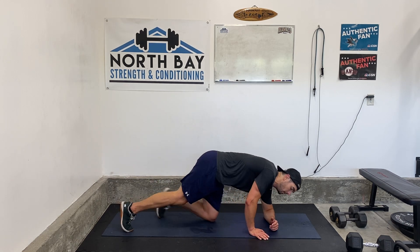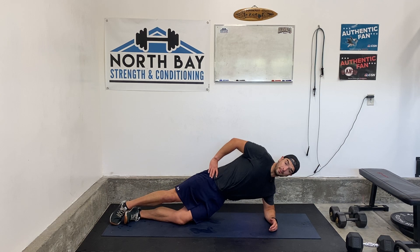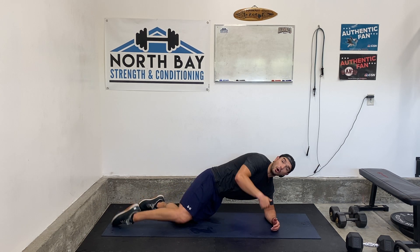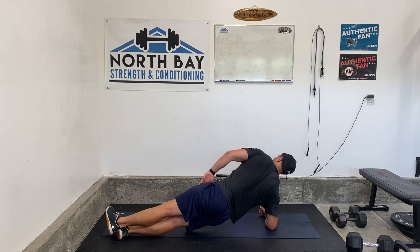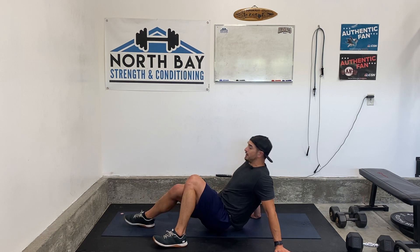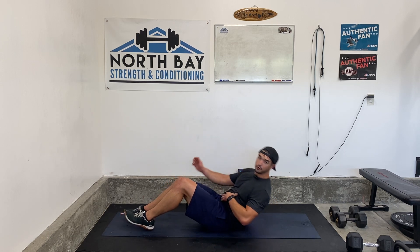We're going to start on our left arm and hold here for 30 seconds. If you need to bend the bottom knee, you can do that. 30 seconds right afterwards, there's no rest — I'm just going to flip and go right into the other side for 30 seconds. After we get done with both sides, we'll get a 15 second rest. Then we're going to do 30 seconds of reverse crunches.